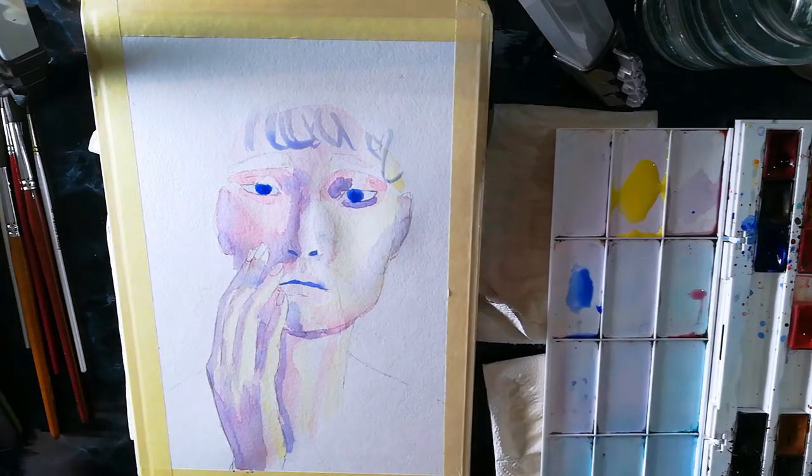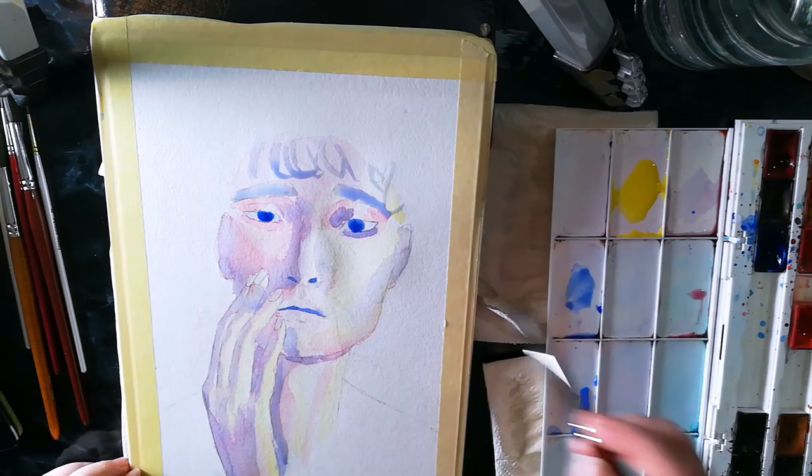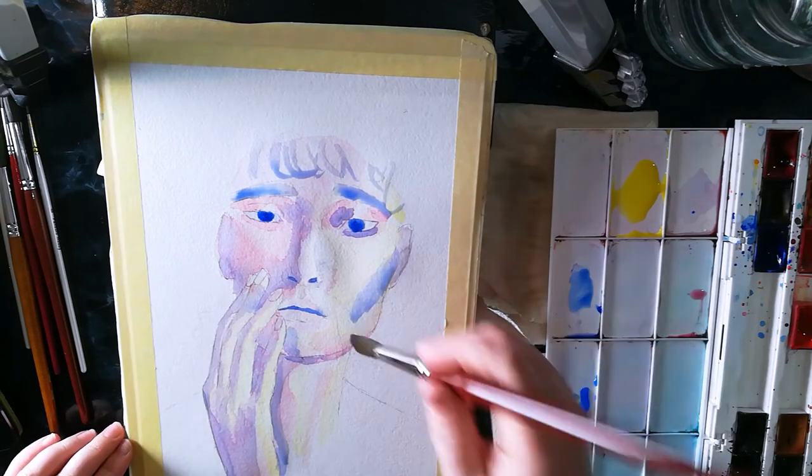After painting in the pupils with the blue, I just go around the painting, deepening the colors here and there, adding more saturation as I go.